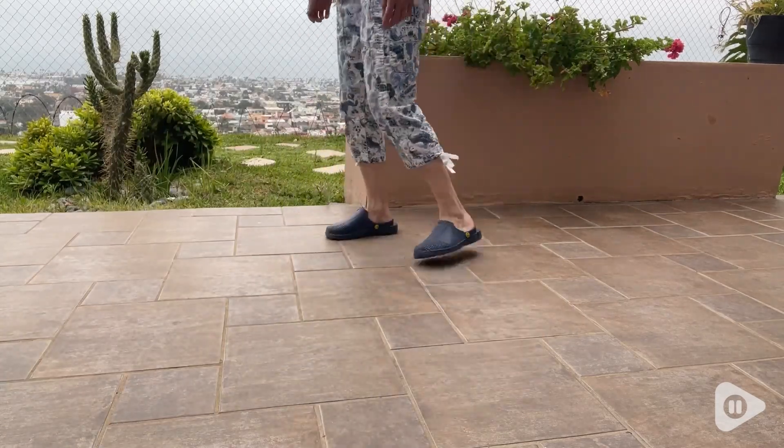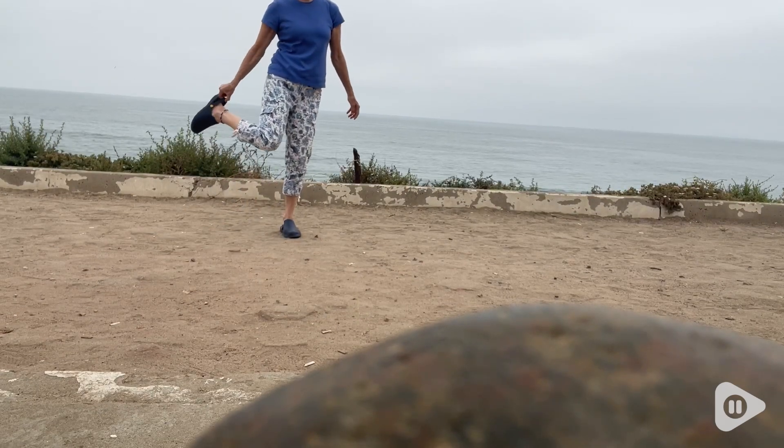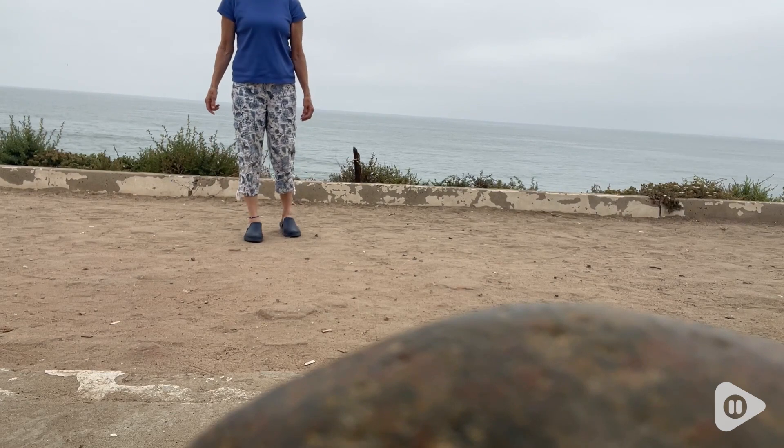If I get a little sand in my clog when I'm at the beach, the strategically placed air vents keep my feet nice and cool while providing all this support.